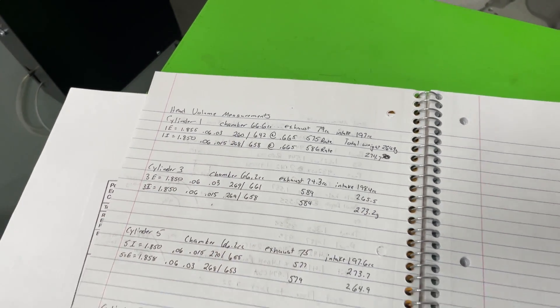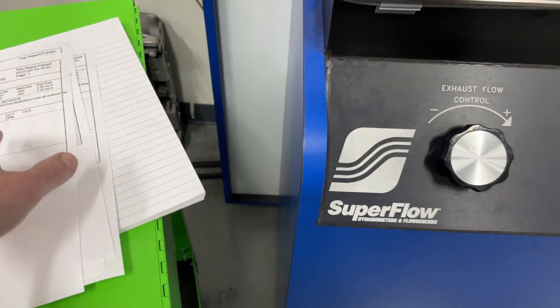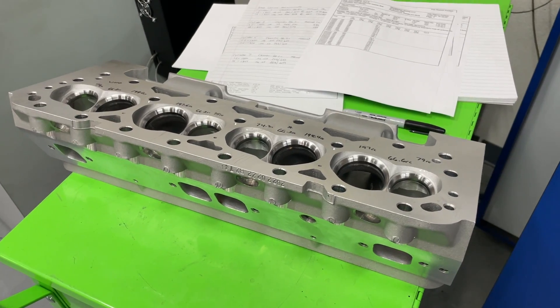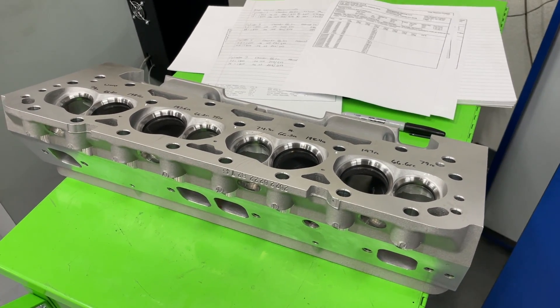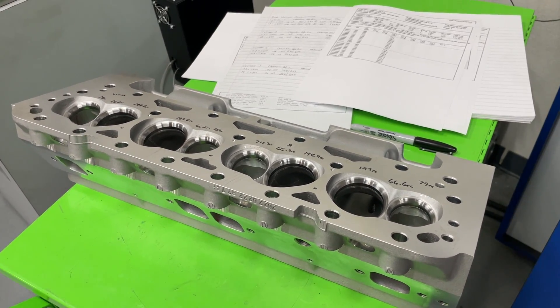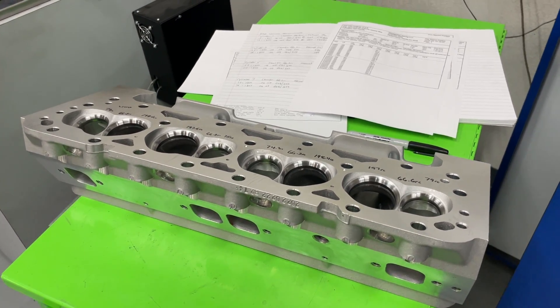That's everything I've collected. Hopefully you got something out of this video. As far as I know there's no more comprehensive data available about this head than what I've provided here. The bottom line is: the head actually is pretty consistent for being cast in China. The CC numbers are really close and the flow numbers aren't that far off either. Thanks for watching — take care.